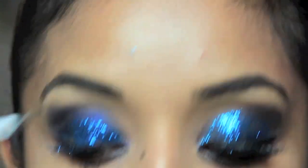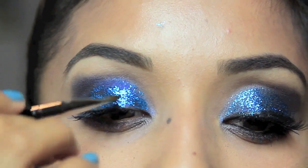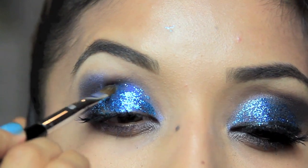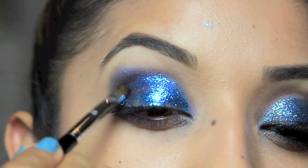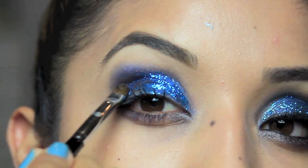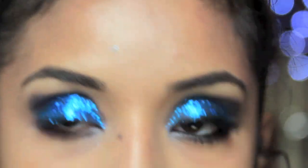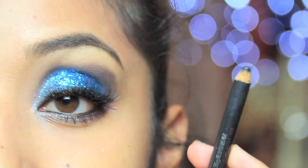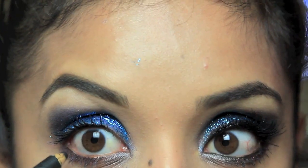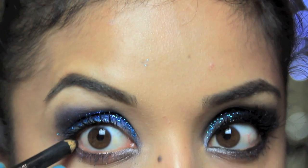The eye already looks a lot more special — I love playing around with glitter. You want it concentrated more towards the center and bottom, and at the edges just use what's left on the brush. Tap a little on the brow bone too. I'm also taking some Duo eyelash adhesive in dark tone, which dries matte black, for my false lashes. Lining your waterline and tight lining the top is really important for a smoky eye.